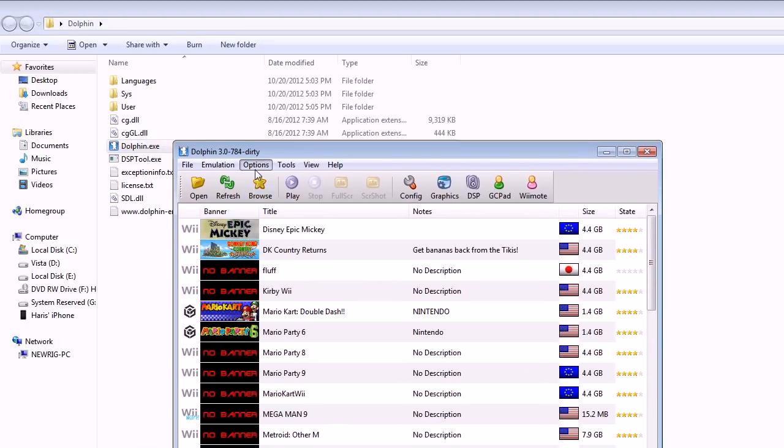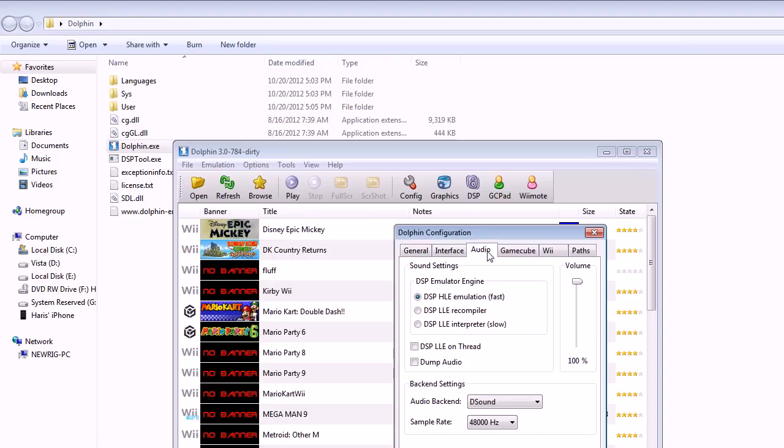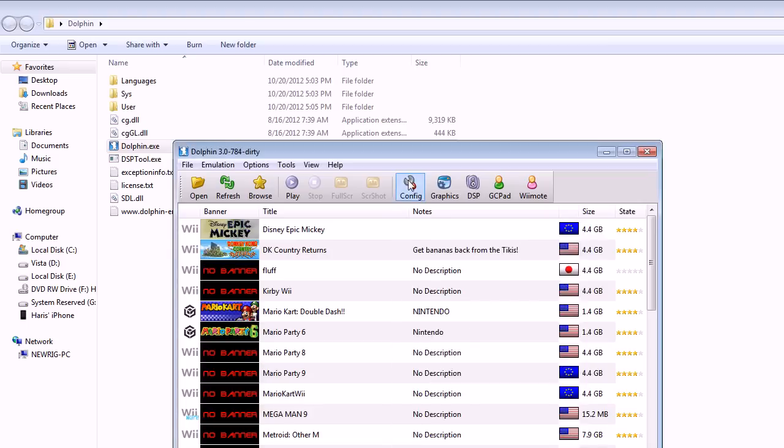First I'll configure — here are my general settings. Frame limit set to auto; you can use auto or audio. I'm using audio this time. Here are my audio settings. HLE. GameCube, movie paths, and then I'll go into graphics.